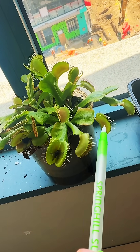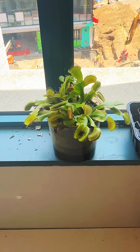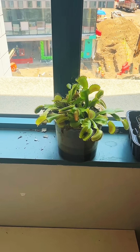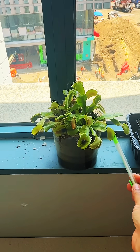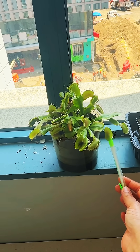The Venus flytrap has a unique and deadly trap. On its surface are small hairs called trigger hairs, which act as sensors. The plant makes itself very attractive by producing nectar along the edges of its leaves.